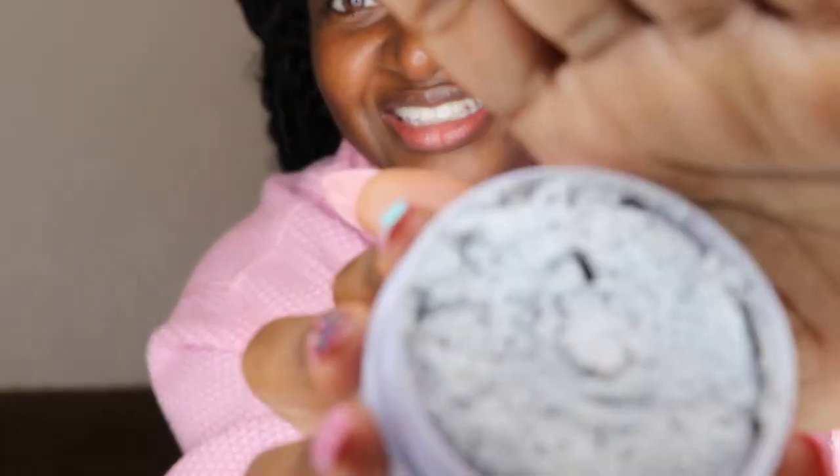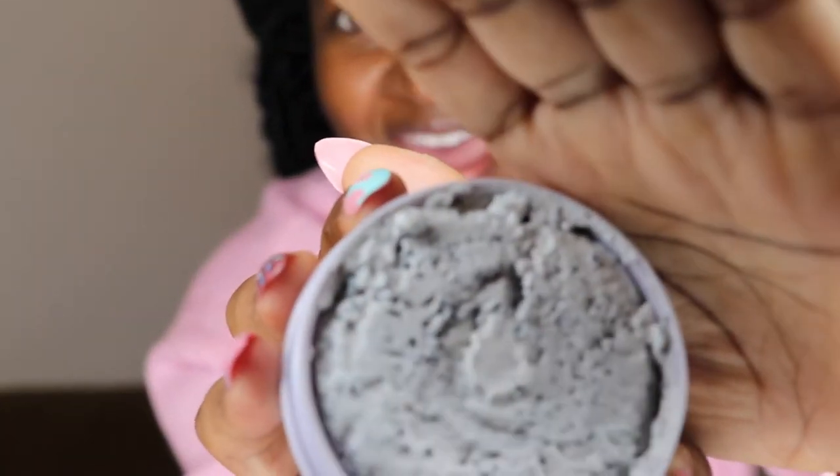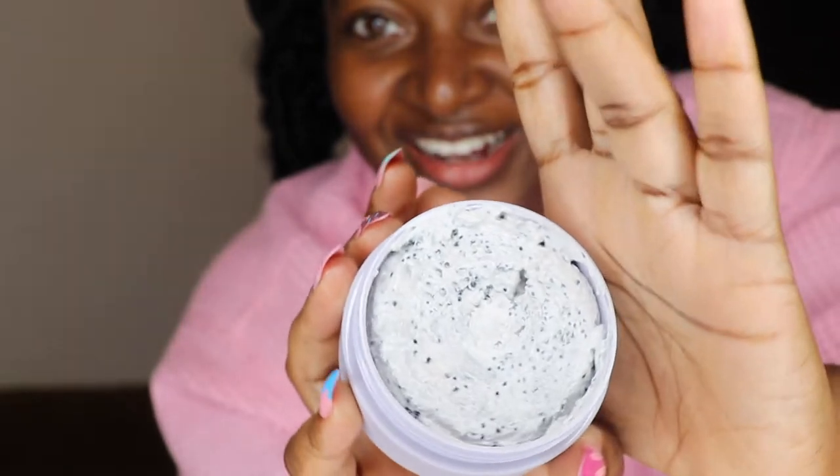Okay, let's get to the review. As we open the packet — oh! Look at that, let me get close so you can see. It really looks like cookies and cream for real. I can see the little charcoal beads that are in there.